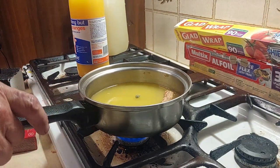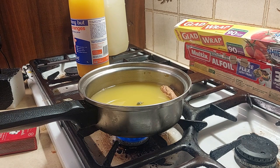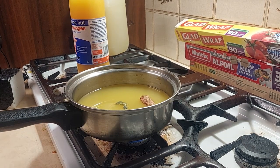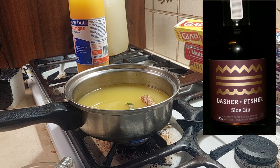Let's do a bit of time travel shall we, while the juices are heating. Tonight I am using Dash and Fisher's sloe gin. It's a screw top, so there's no satisfying sound of happiness on this one.